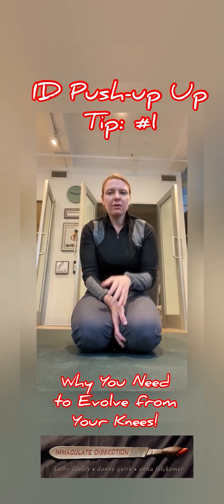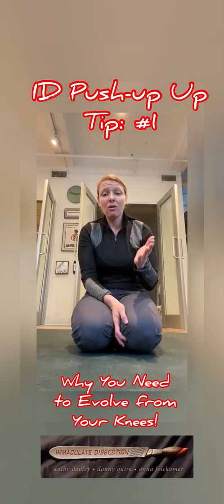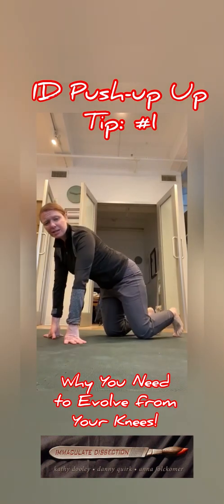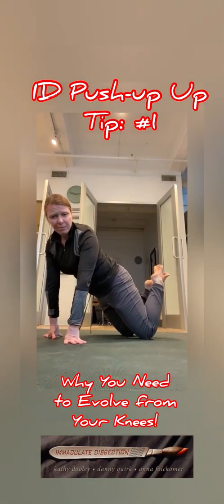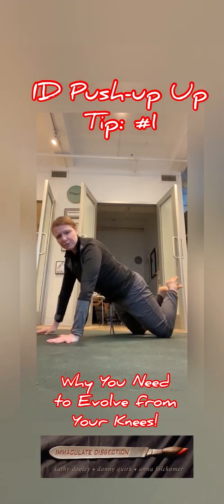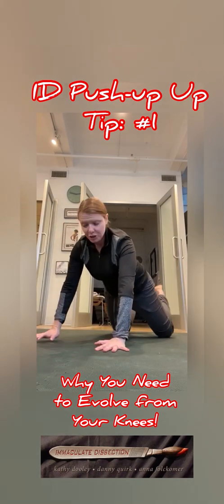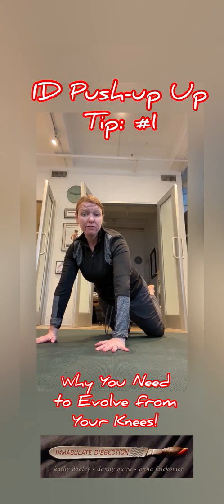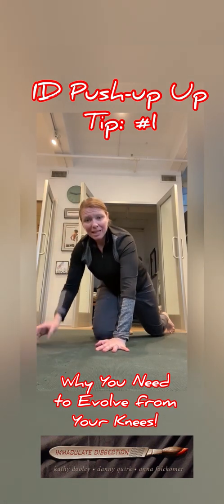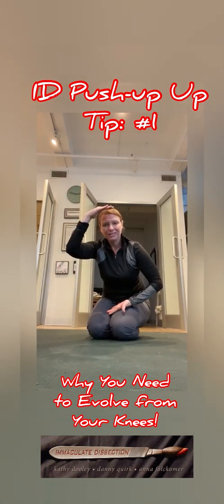One of the things I see as a flaw in the push-up is that a lot of people do it from their knees and never evolve into doing it anywhere else. A push-up done from the knees — people will usually lift their feet completely off the ground, putting themselves in a position where they're mostly relying on their upper body. There's nothing wrong with that, it just doesn't usually allow you to evolve past doing it from there, and it makes the push-up less of a compound exercise.